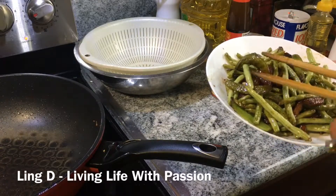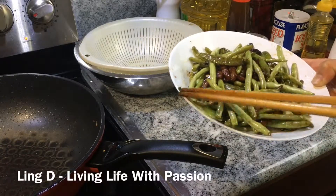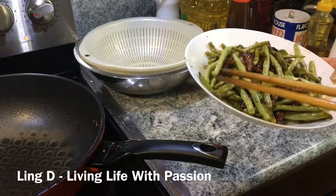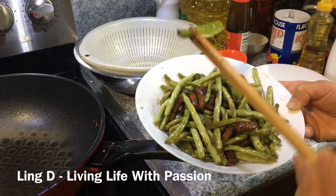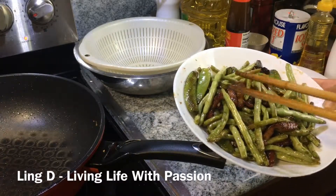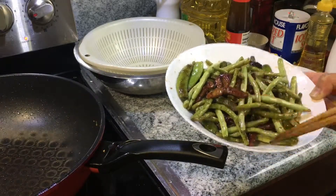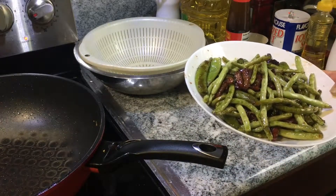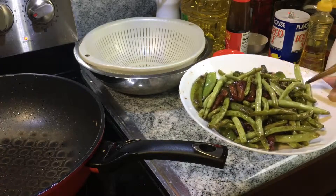This one tastes good too. So yummy. These two pieces get done a lot quicker than the tender beans. It's good. I'm going to try the bacon. Awesome. The bacon tastes very good too.